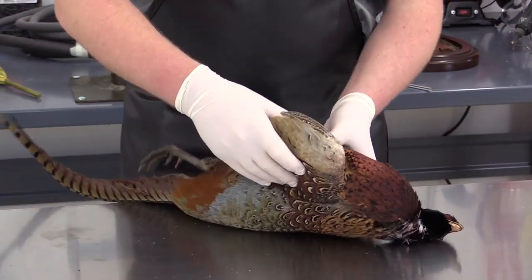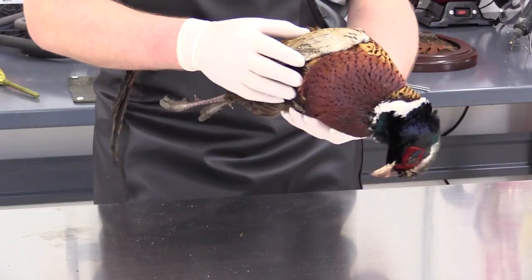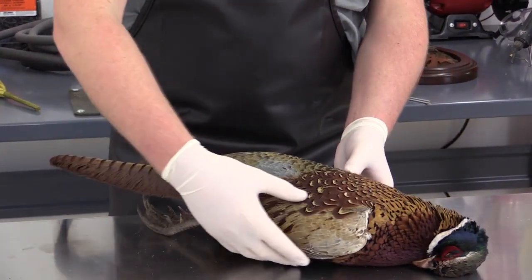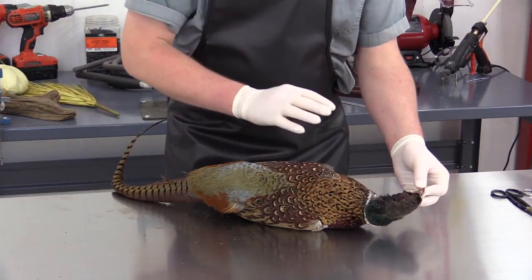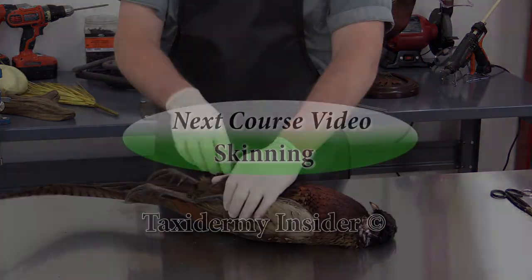I'm also going to check the bird for any noticeable shot damage in the feathers. This looks pretty good. Oftentimes there will be dog damage or shot damage from where they shoot it. The next thing I want to check is to make sure the bird isn't starting to rot. Some of the classic signs are feathers coming out of the head, and feathers also coming out near the vent.